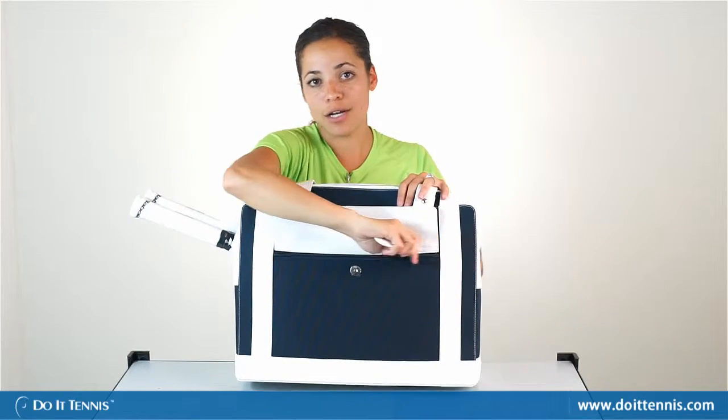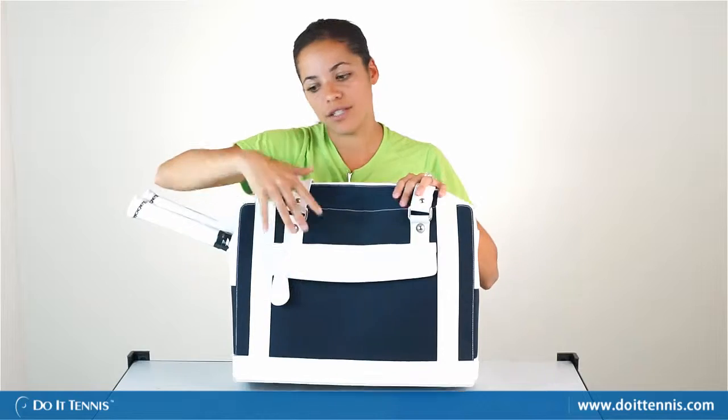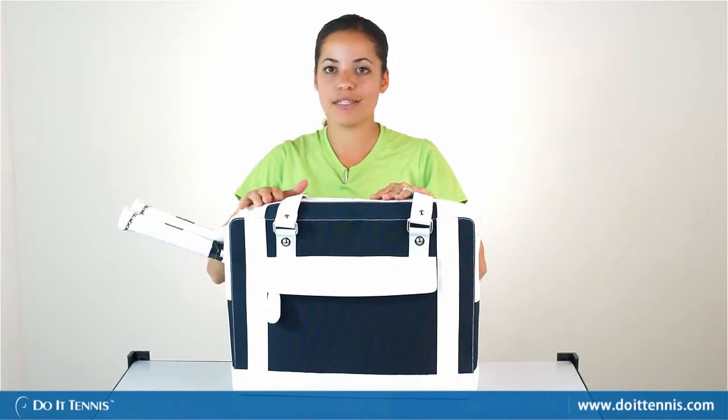This bag makes a great carry-on bag and works really well as a piece of luggage as well, so this bag definitely does more than just tennis.